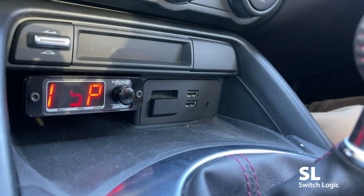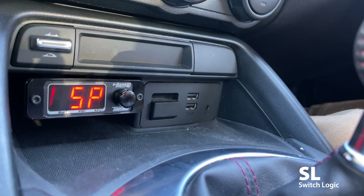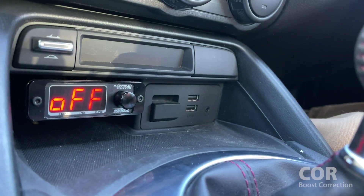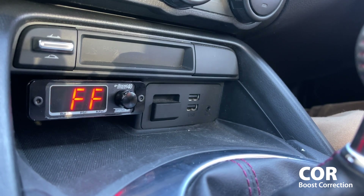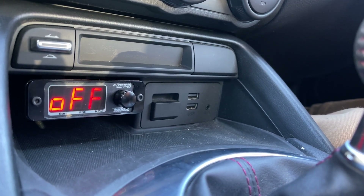Switch logic or SL is an automated feature for switching between boost group one and boost group two. It's a fancy feature we're not going to cover in this tutorial. COR is for boost correction, which requires the engine RPM wire to be connected — we haven't hooked that up on this car. It's handy if you really want to dial in your boost and keep it as rock solid as possible, but it's not necessary and is recommended to set up on a dyno.